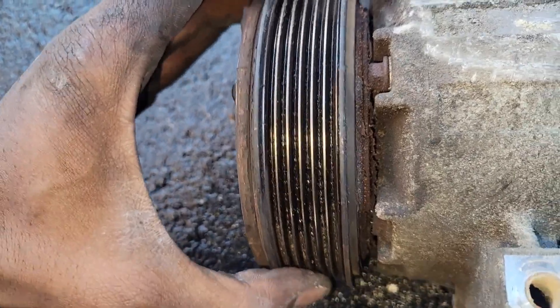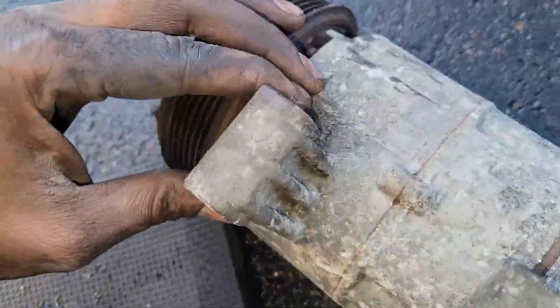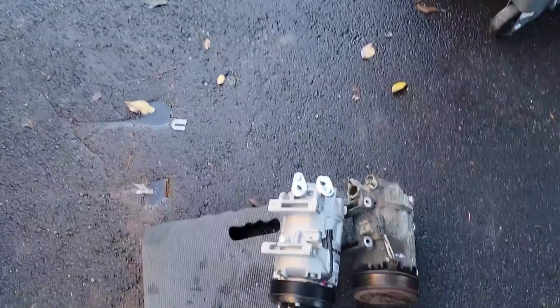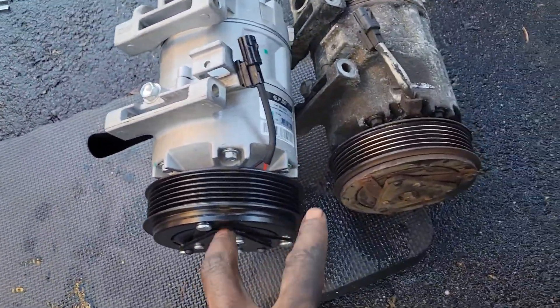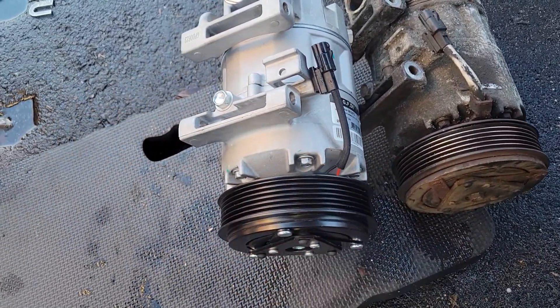And look — there's a lot of play. She's shaking around in there. All right, let's get the new one, match it up. It matches up with the old one. Now let's put everything back together.